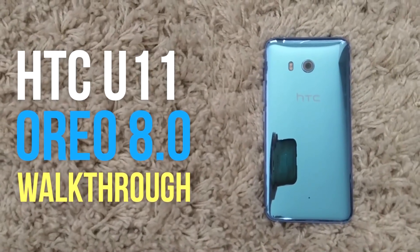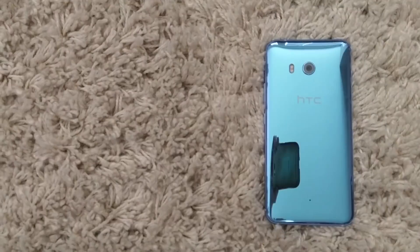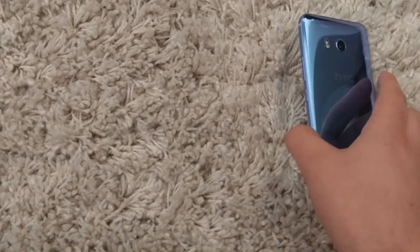Hey, how's it going, everybody? This is Tyler from Podcast Now, and today I'm going to show you the HTC U11's Android 8 Oreo update.